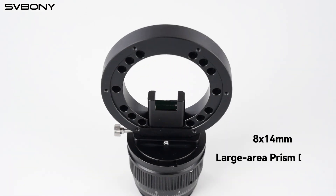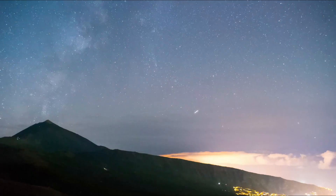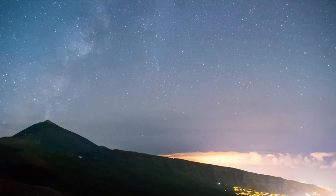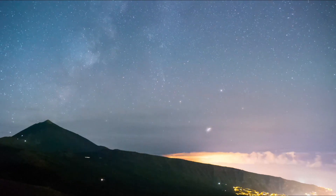At the heart of the SV-38OF is this large 8×14mm prism. It captures more starlight and gives you a wider field of view, so even in sparse star fields, you can still find a perfect guide star.